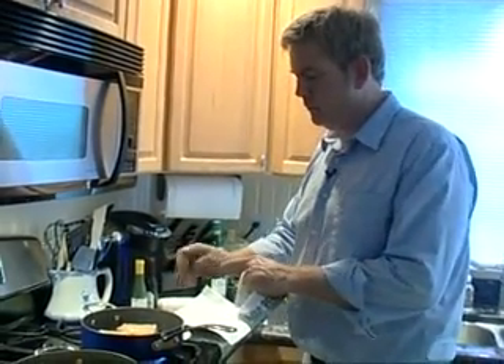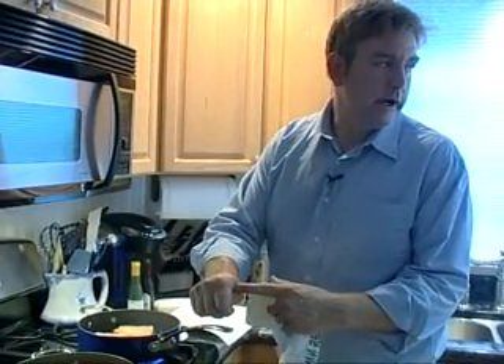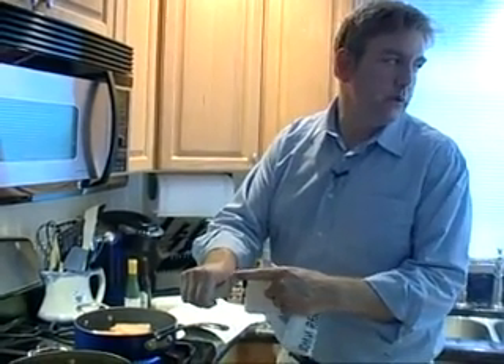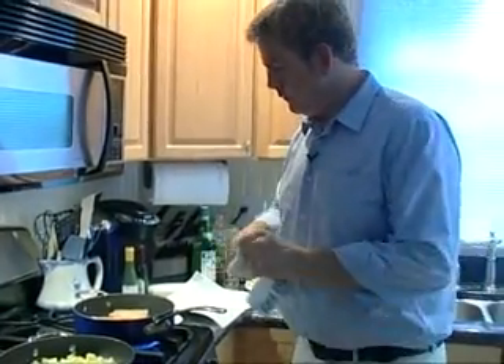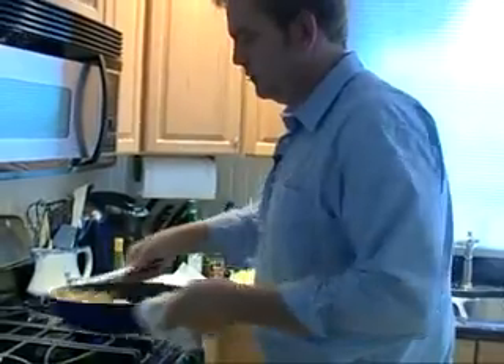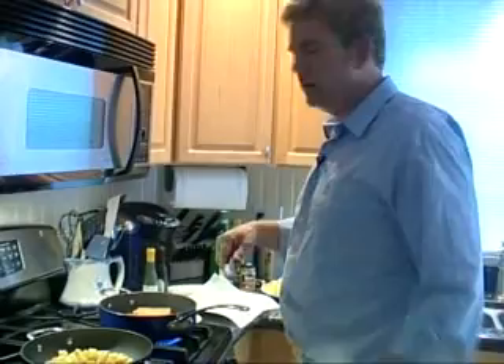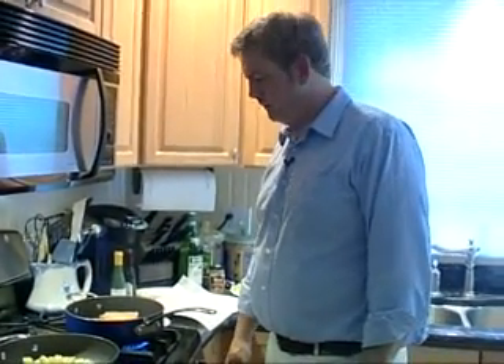I've told you about touching beef or whatever it happens to be — make a little fist like that. The softest part is rare. As you're getting closer to your wrist, you're talking well done. Most restaurant chefs you'll see touching their meat as opposed to checking it with a thermometer or cutting it open. Really the worst thing you can do is cut it open because it just lets all the juices and flavors come right out of it.